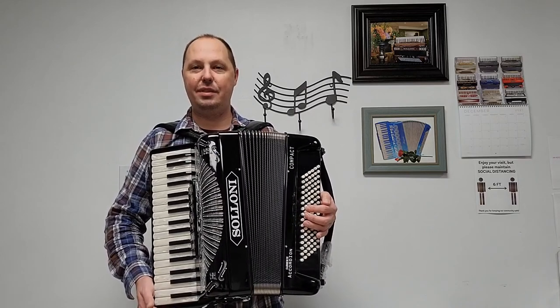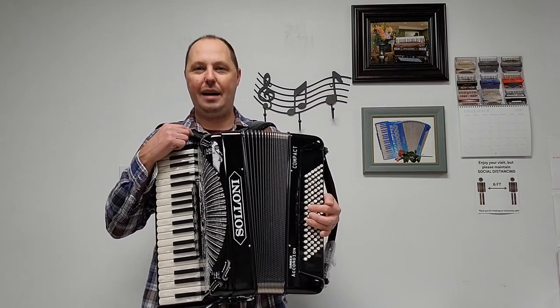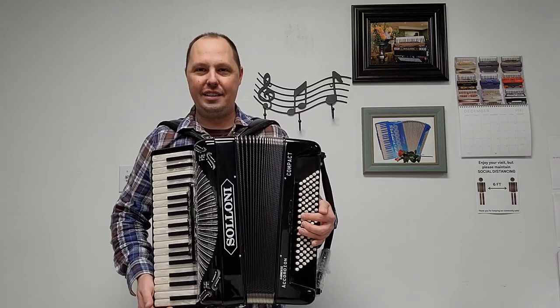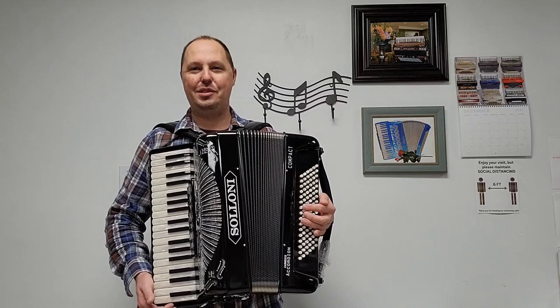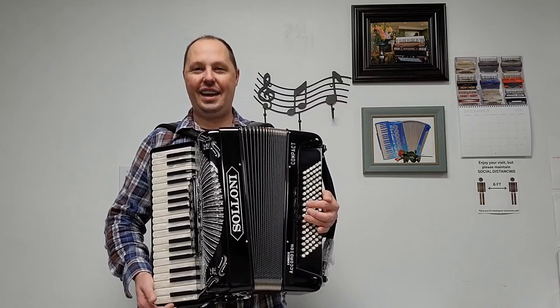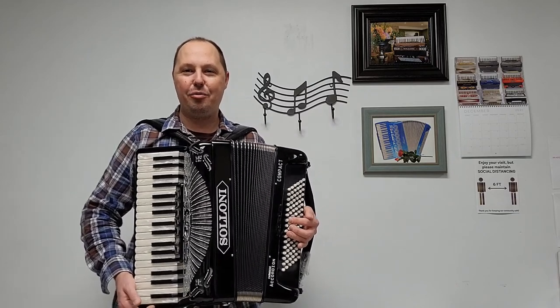It comes with all brand new accessory items, which would be three-inch wide velvet shoulder straps with attached back strap, a brand new velvet chest pad, and a brand new velvet bass strap. This accordion also comes with a brand new hard shell carrying case with protective blanket, a handle and wheels, and also a three-year warranty.